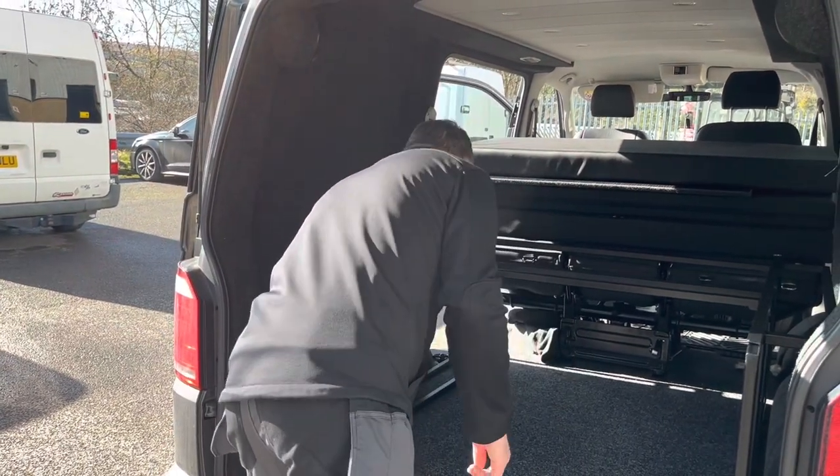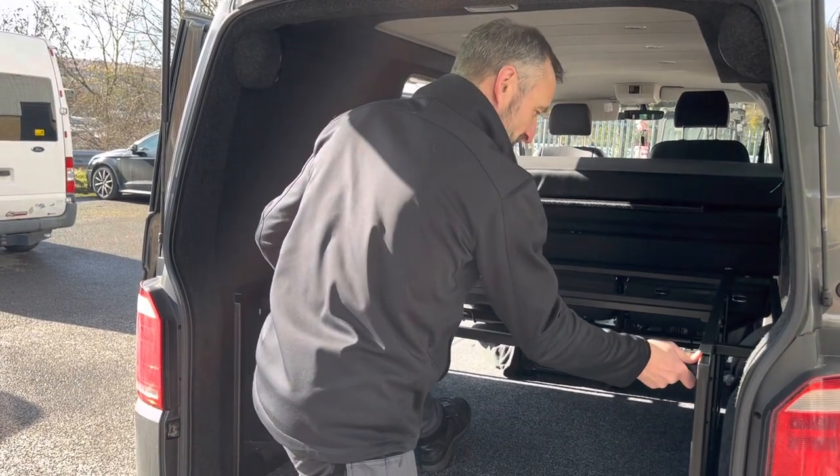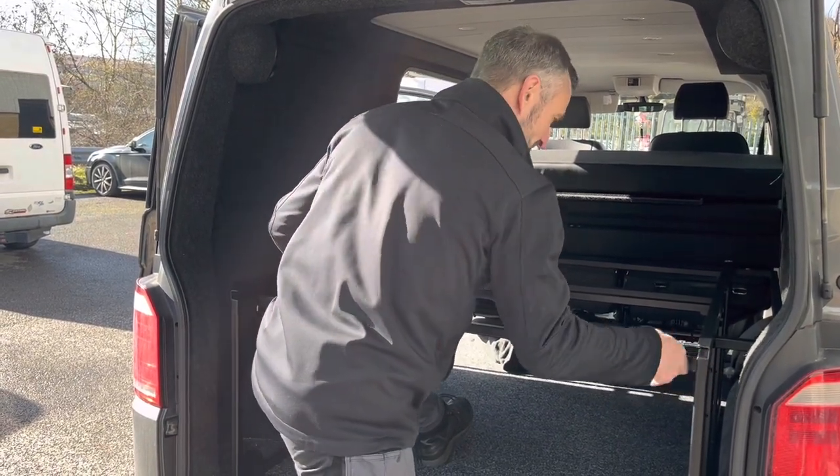It's only the Volkswagen Transporter range that we do them for at the moment, but we've been asked by a lot of people to do them in other vans as well, so we might just do that in the future.